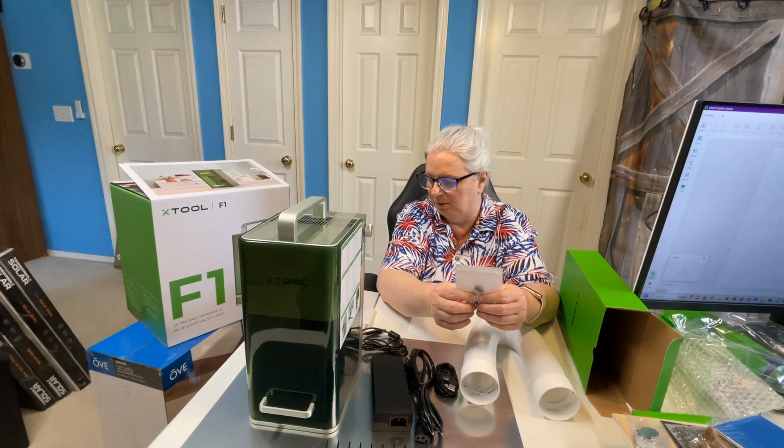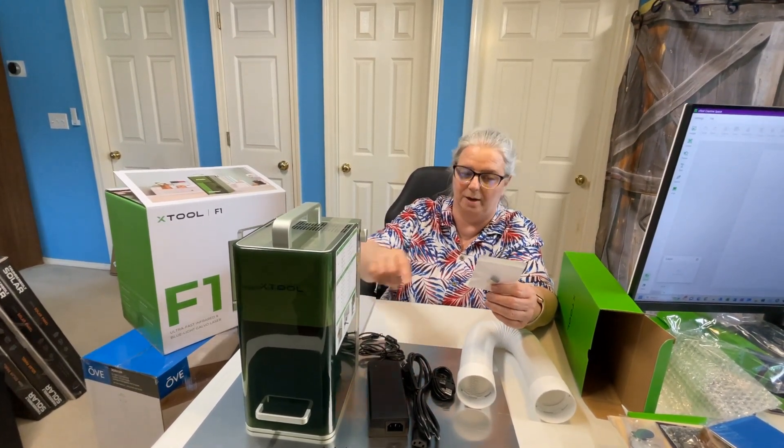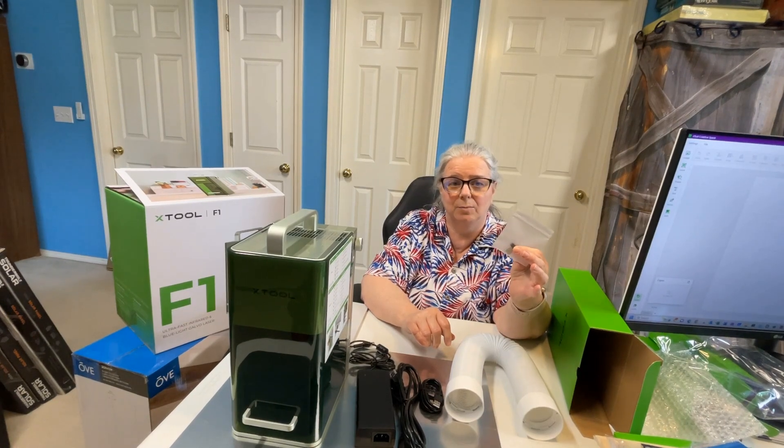There's a key — there's supposed to be a second key. They said they send two. It's already in the back. They send a little key so you can make the laser safe when you're in public — if you walk away or turn your back and you're not running it, you can take the key out and somebody can't accidentally start it.